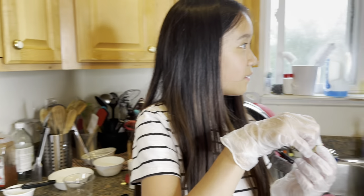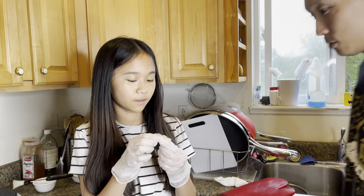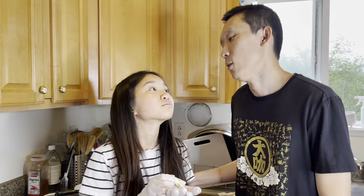Look at this one — this one's kind of small though. Looks good. Are they different flavors? No, they're just food dye. You should put some chocolate in one — make a chocolate fortune cookie.